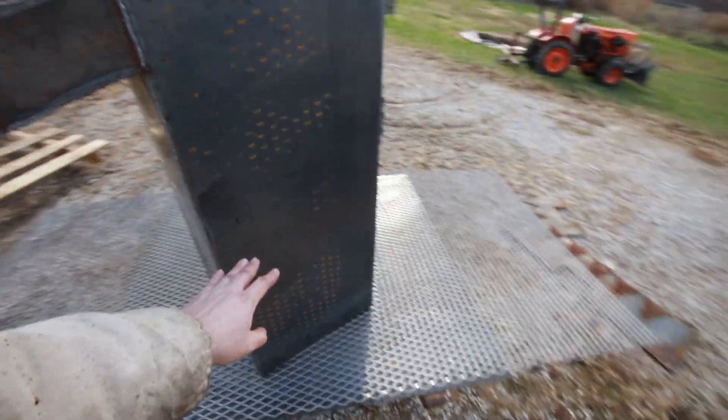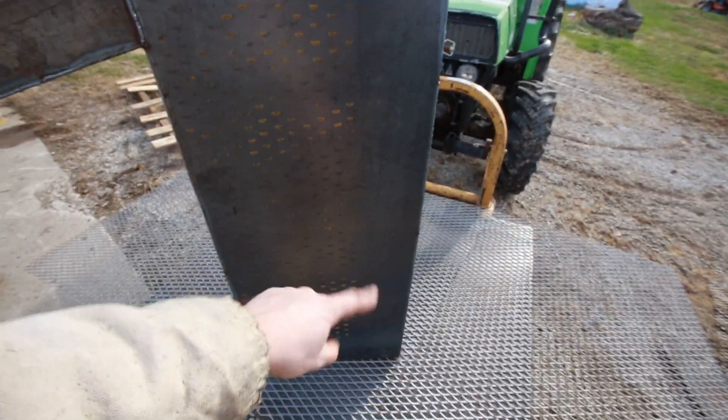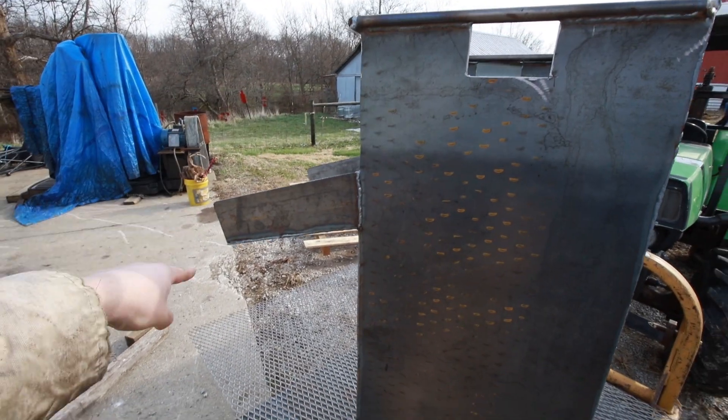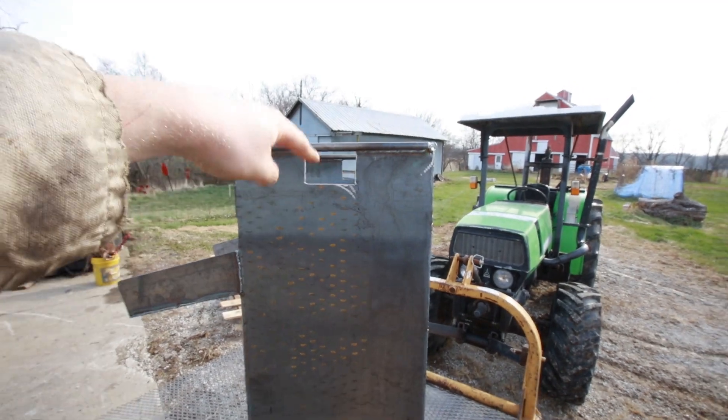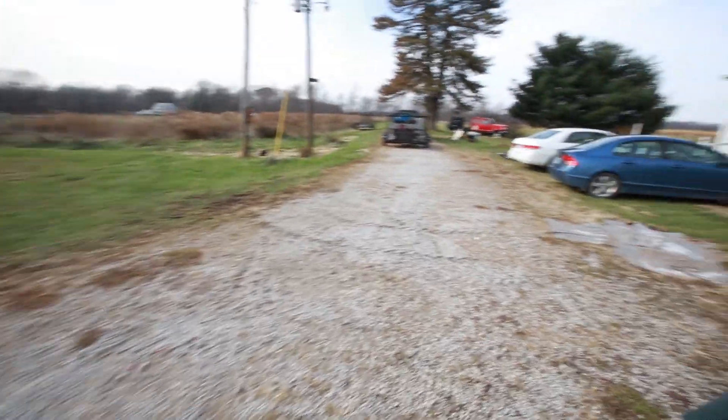It gets pressed into the ground and then the mud circulates back up out of the hole, out of the trough there. There are some lugs on top where you can pick it up, and then it goes from that.